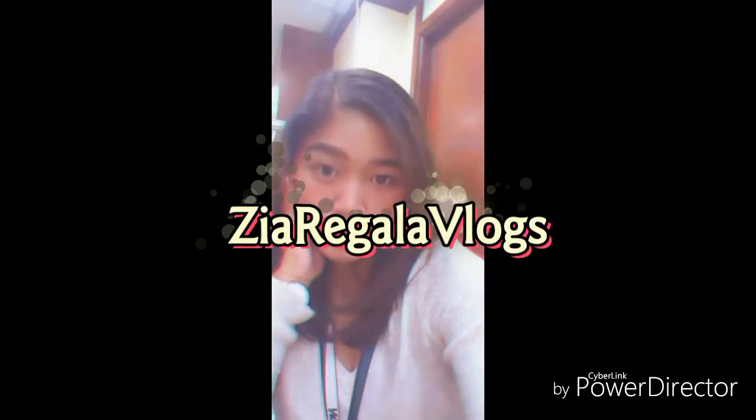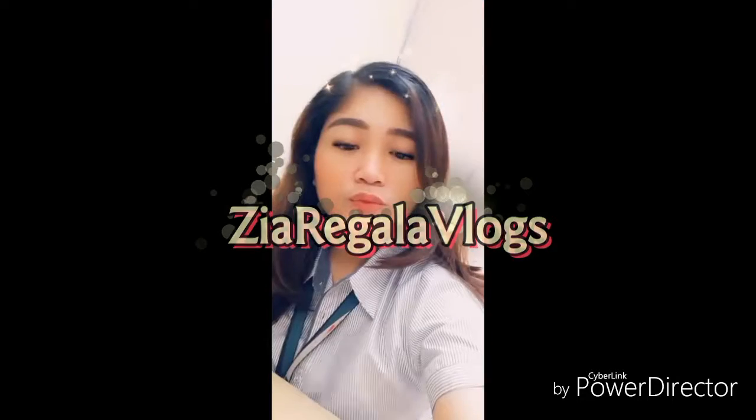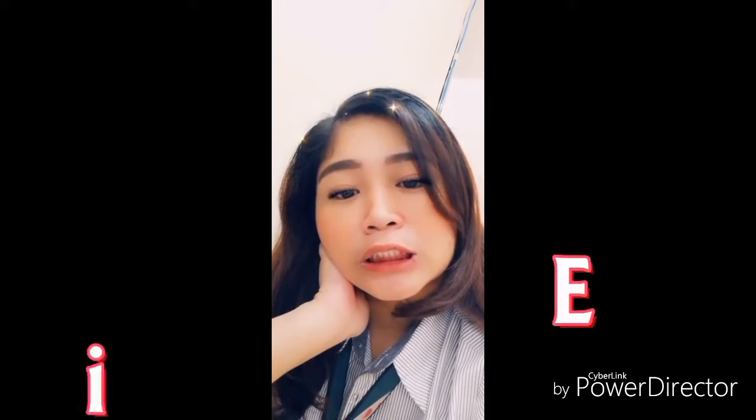Hi guys! Welcome back to another vlog! So today is July 28th, it's Sunday, and I'm going to bed here in the vanity area.